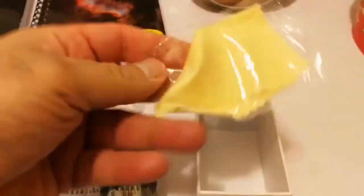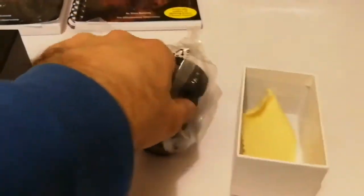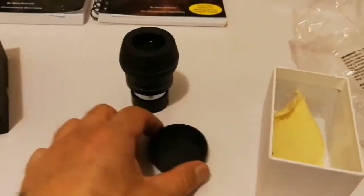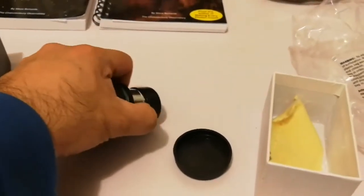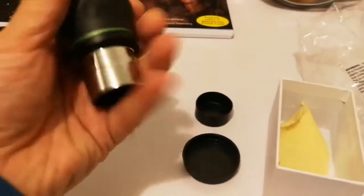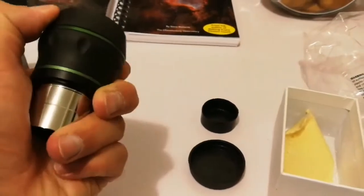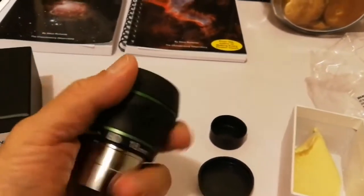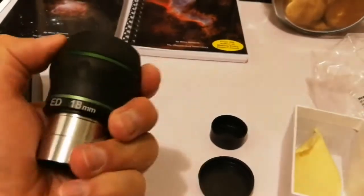I bought it to use with my binoviewer. The good thing about this eyepiece is that it comes with a cleaning cloth. The quality of the eyepiece is good, if not excellent — quality at a cheap price.